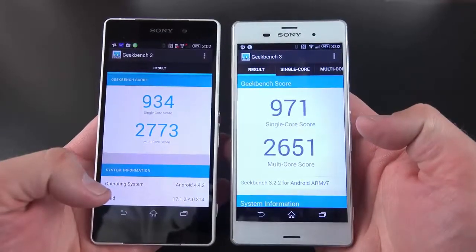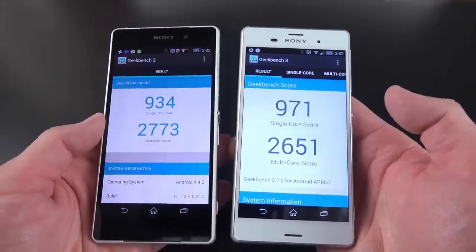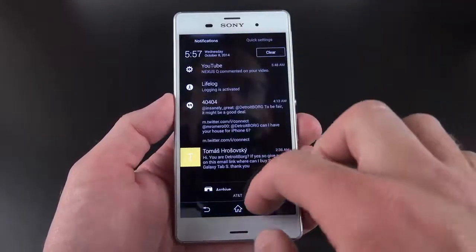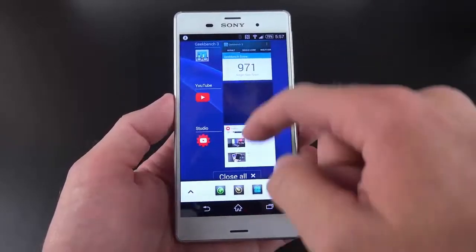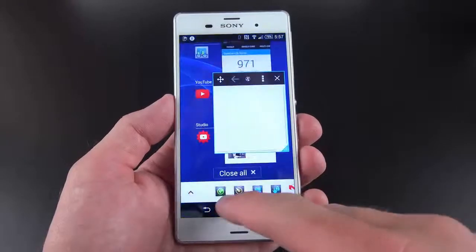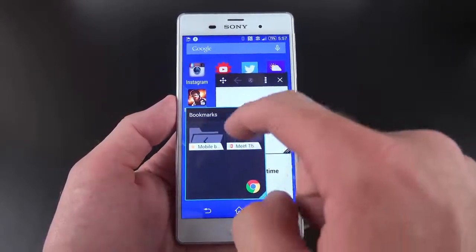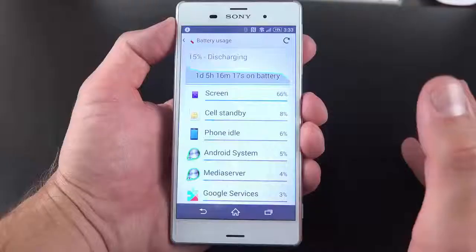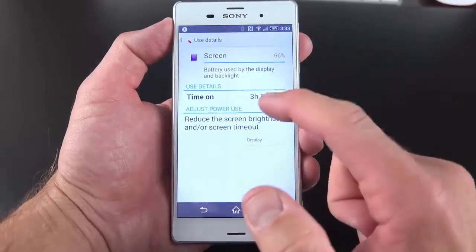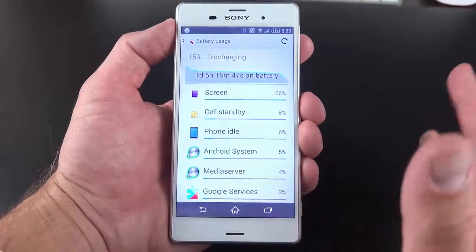In terms of Geekbench 3 scores, there's not a huge difference. You can see slightly better single-core score on the Z3, but slightly better multi-core score on the Z2 — could just be variations in the software. In terms of performance, this is definitely one of the quickest and smoothest-performing skinned versions of Android I've used, very close to stock in performance. That's partly thanks to the design being close to stock and the 3 gigs of RAM, which means it can handle quite a bit in the background. After one day and five hours of use, I'm down to 15%, with the screen on for just over three hours at full brightness — pretty impressive battery life.